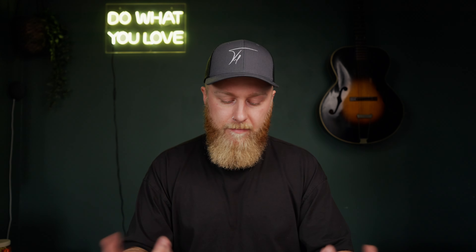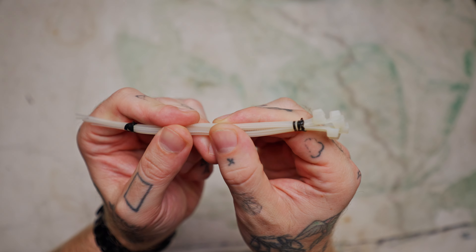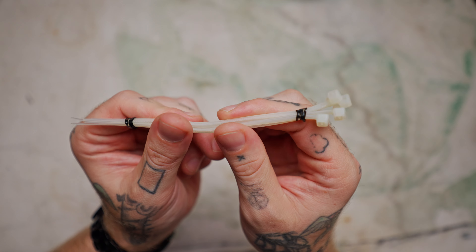Zip ties are a must in any EDC kit. You can use one or put them together and have six — they're just the most handy thing alongside duct tape to have in any kit. A few cheap zip ties held together with an elastic band, chuck them in the kit and you'll be eternally grateful when you do.